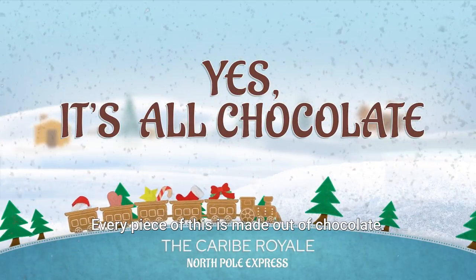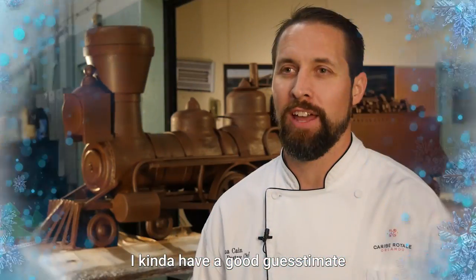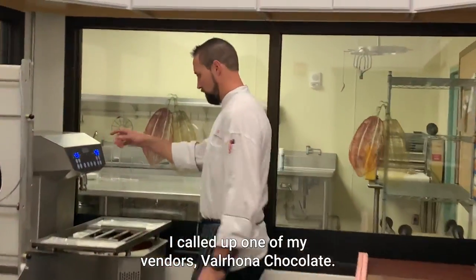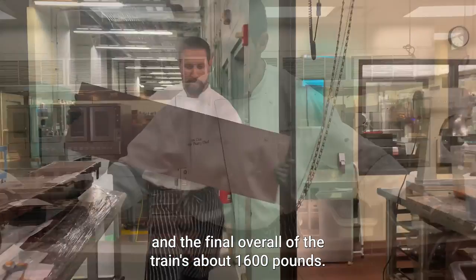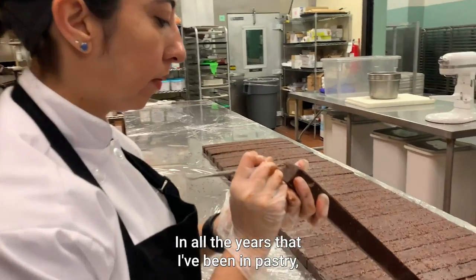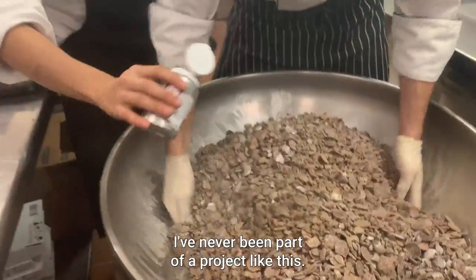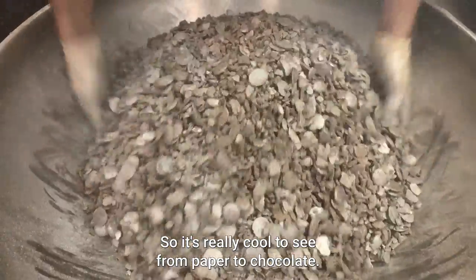Every piece of this is made out of chocolate. After doing sculptures for so many years, I have a good guesstimate of how much I'm going to use. I called up one of my vendors, Valrhona Chocolate, and ended up getting about 2,000 pounds of chocolate — the final overall weight of the train is about 1,600 pounds. This is going to be big. In all the years that I've been in pastry, I've never been part of a project like this. It's really cool to see it go from paper to chocolate.